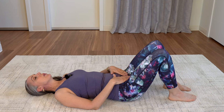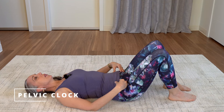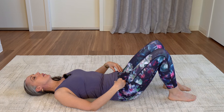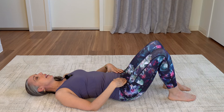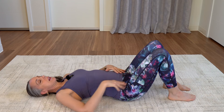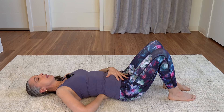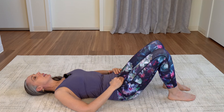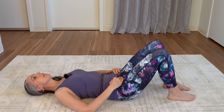Now we're going to start doing pelvic clock. You're going to tilt the pelvis back and then to your neutral tripod again of the pelvis, and then we're going to arch your back, creating more space underneath and then back. You don't have to do this really forcefully — just going nice and gentle.